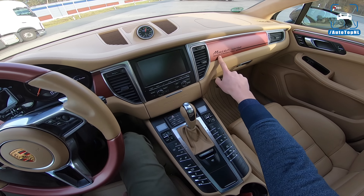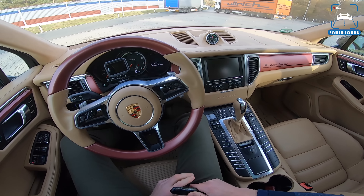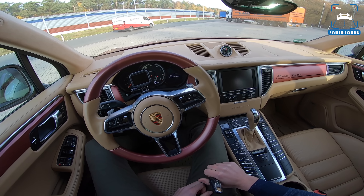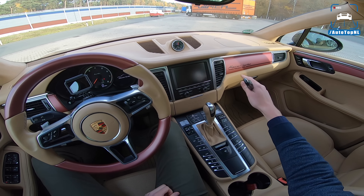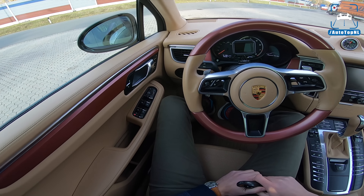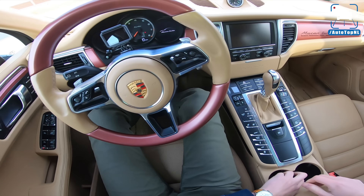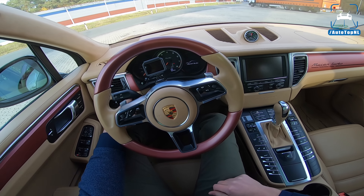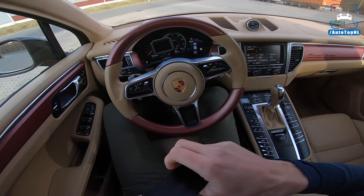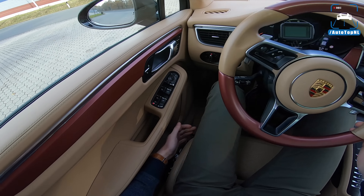Even though it says 'Exclusive Performance Edition' right here, this is actually not an exclusive performance edition. But since they upgraded the power so much, they thought let's put it on there because they also liked the look of it. So that means that when I told you the stock power earlier, I was not mistaken — it used to have 400 horsepower and 550 newton meters.